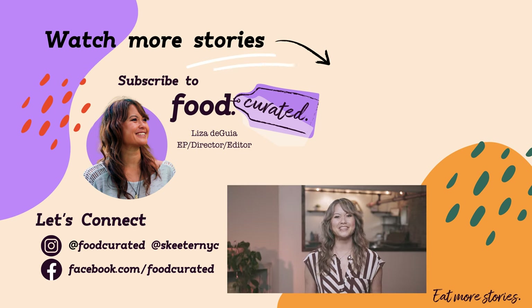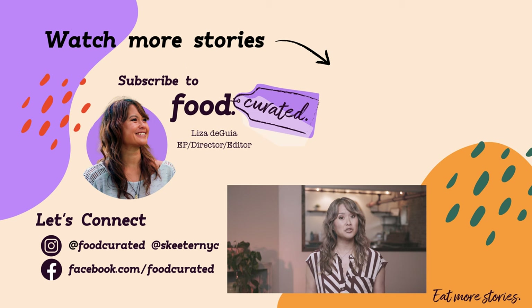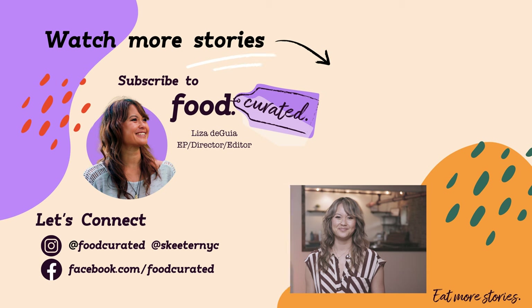That's it for this episode of Food Curated. I'm Liza Deguia. Be sure to connect with us on social media and eat more stories. I'll see you next week.